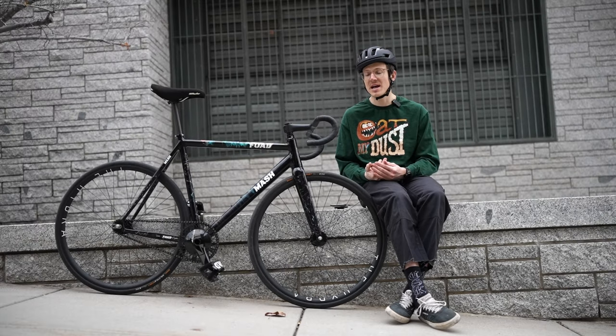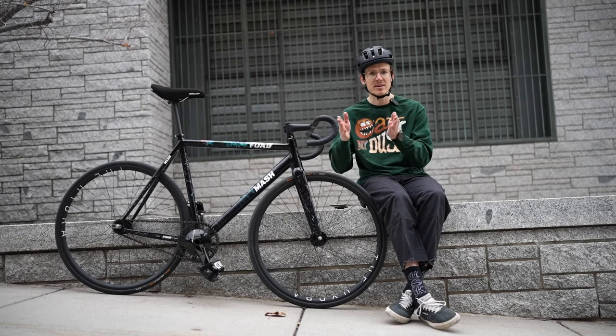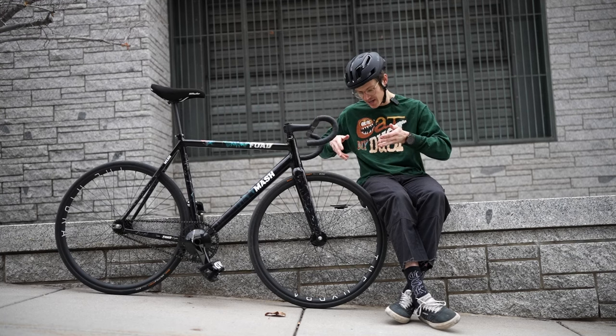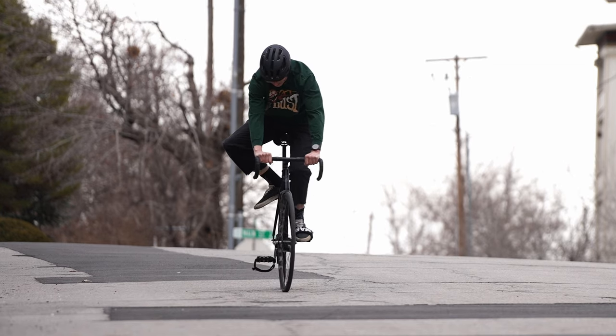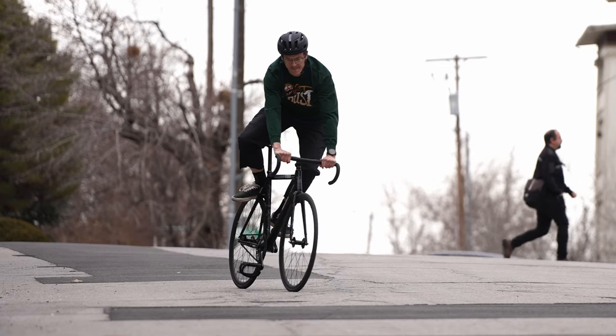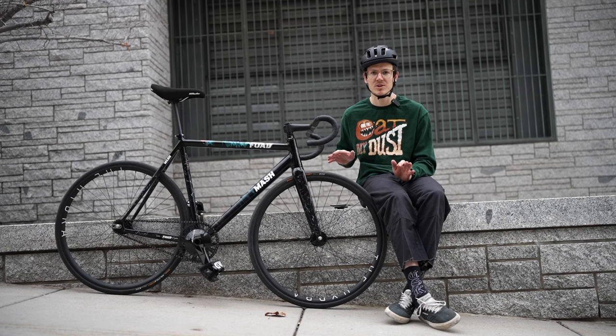My biggest tip — and you'll notice I'm not very good at it at all — is just keeping your head up and looking forward. If you're looking down at your bike, you're not paying as much attention to what's in front of you. If you're out riding in the streets, it's pretty important to know what's ahead. As much as you can, try to keep your head up and just get the muscle memory down where you can do this trick without even having to look down.